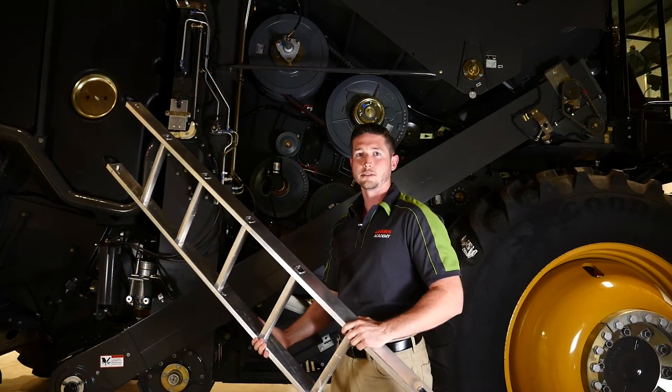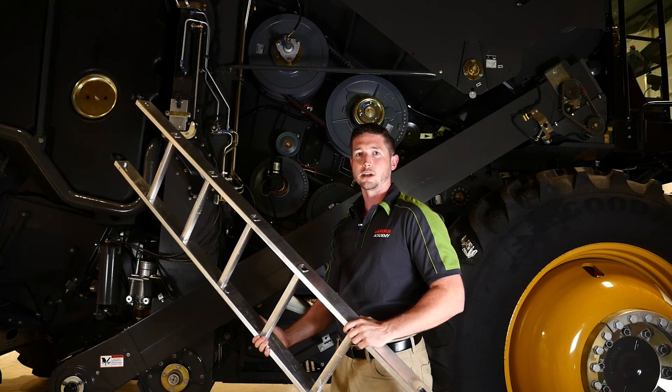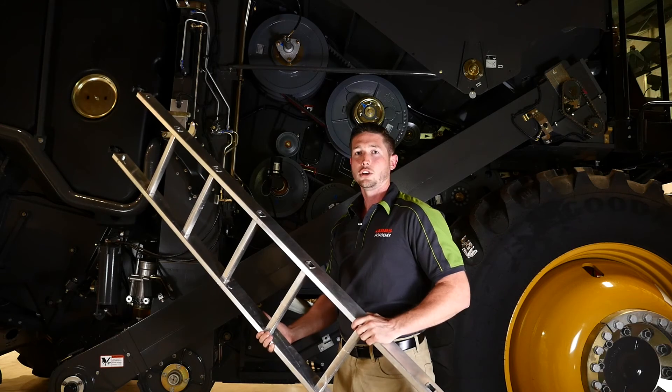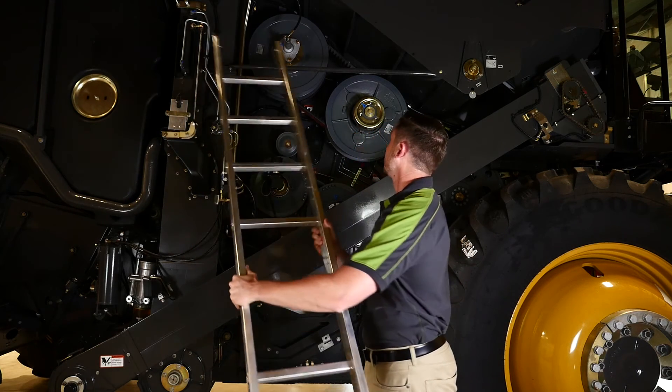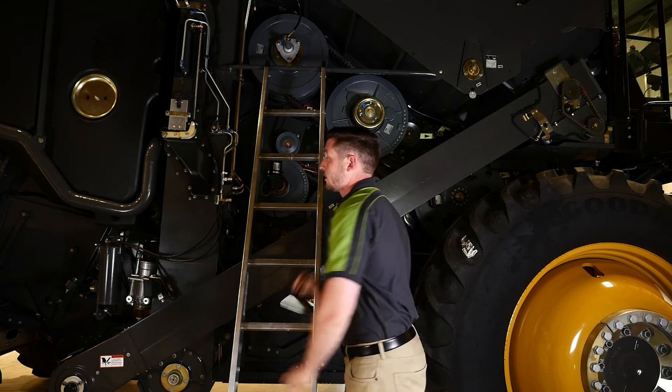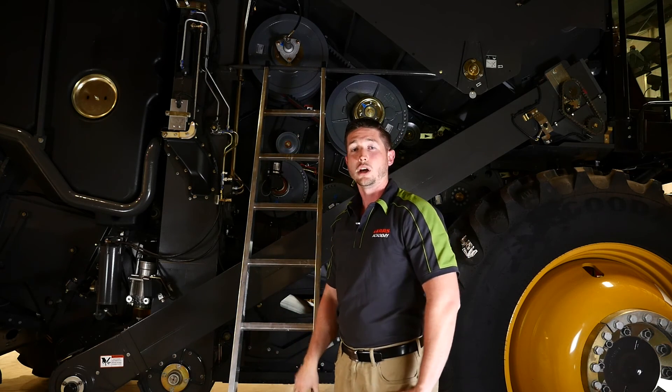For easy access to some of the components on your Lexion 700 series combine, you can use the service ladder located on the rear of the machine. You can use this to hook up into the bars like so, and that will grant us access to the upper half of the machine on both sides.